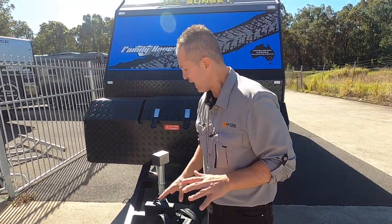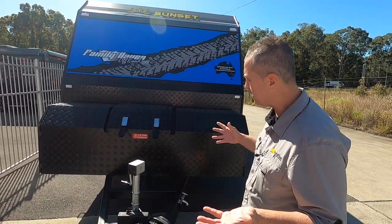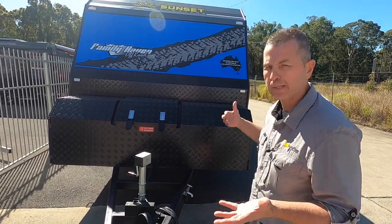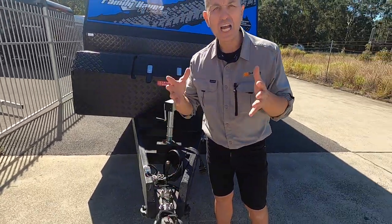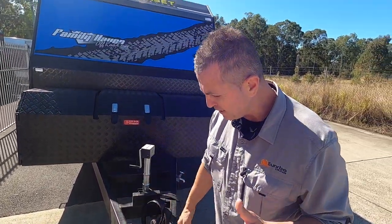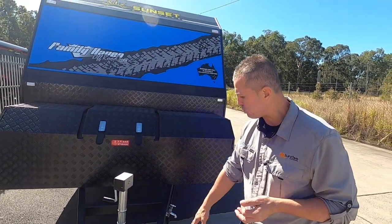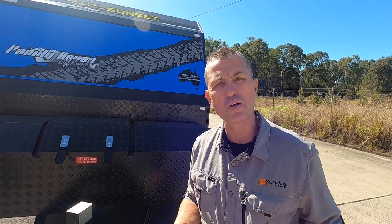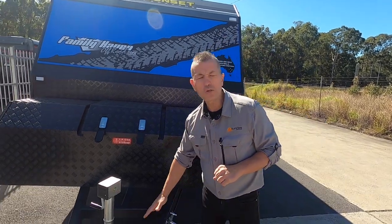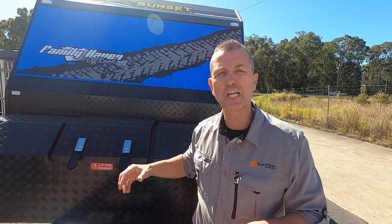The black chassis isn't something you see every day, and I think it just complements everything throughout the van — with the checker plate box and checker plate sides as well. It is an off-road van, and for the coupling we have the DO35. We've got your handbrake, brake save, 12-pin plug, electronic stability control, and a reversing camera — two important safety features. It's a 6-inch drawbar and 16 chassis, going all the way to the back, and the chassis is 3mm thick.